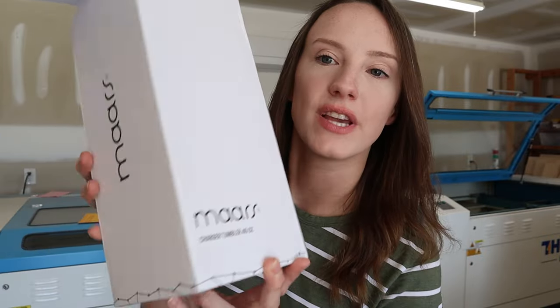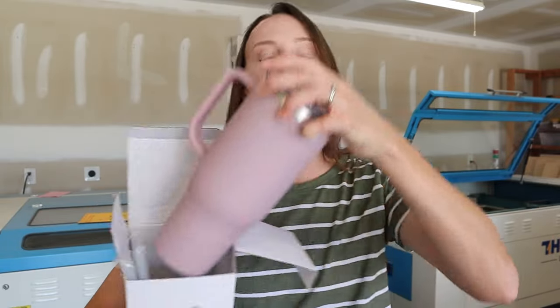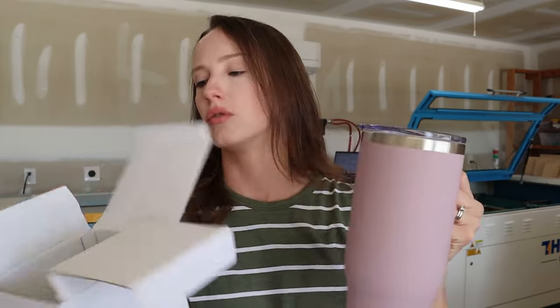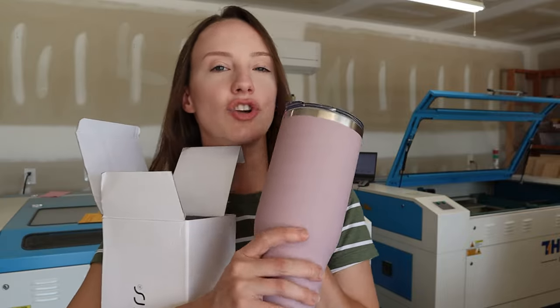We're out in the shop and we're going to get our tumblers ready. I'm going to be using the Mars brand — it's the only brand I use for my engraved tumblers. I've had the best results with these for years. The one we're using in this video is the 40-ounce steel charger in a color called soft matte mauve shadow — so pretty, it's got a soft feel, and it engraves really really well.